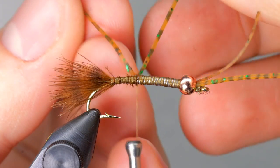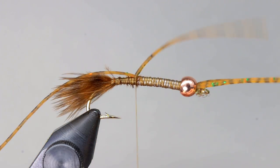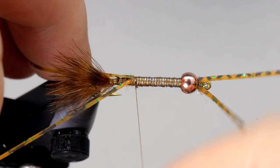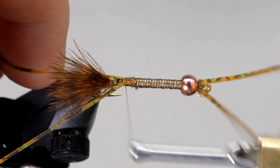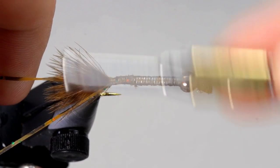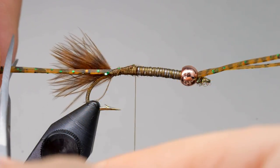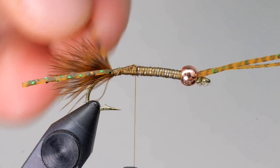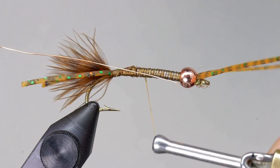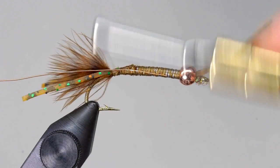Using the same technique as earlier, add another half of a silly leg to form the tail. Trim these to be about one and a half times the length of the marabou. Tie in a piece of copper wire along the length of the fly and secure it all the way down to the base of the tail.